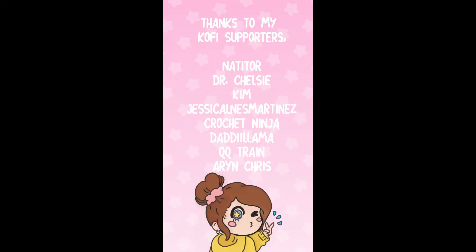A big thank you to all of my Ko-fi supporters: Natedr, Dr. Chelsea Kim, Jessica, Ains Martinez, Crochet Ninja, Daddy Llama, QQTrain, and AC.